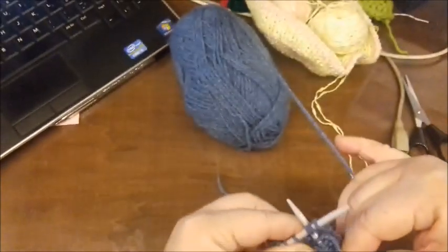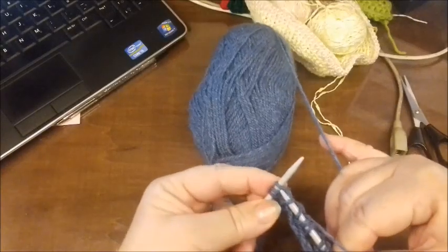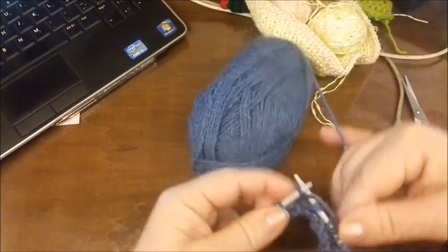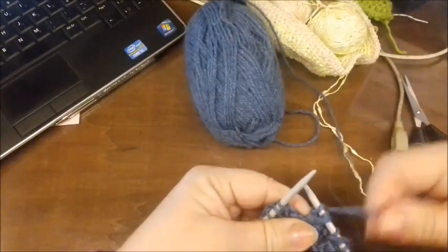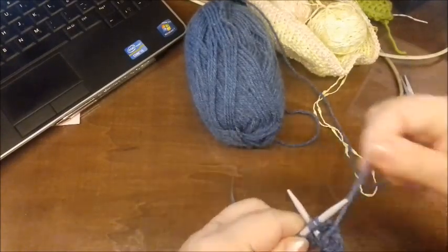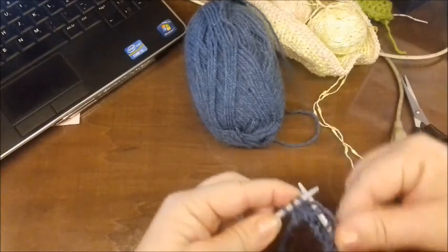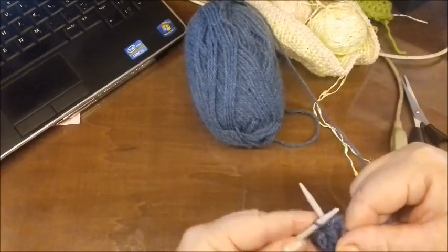Poi ancora così tiriamo. Uno, due e tre. Questo punto fantasia viene lavorato su quattro ferri e poi viene ripetuto. Quindi facciamo gli ultimi tre: uno, due e tre. E l'ultimo lo lavoriamo, il vivagno.